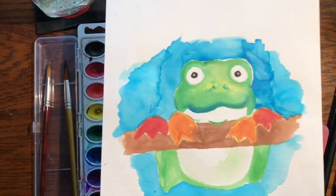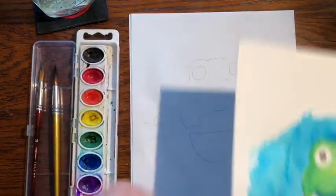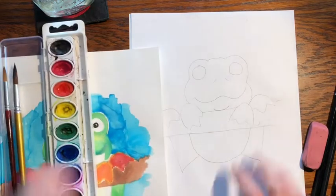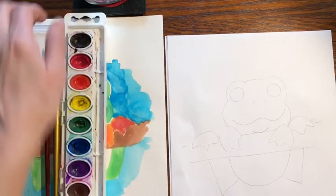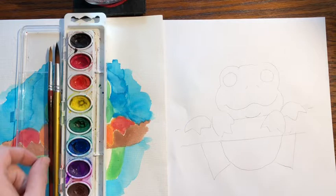Now I painted this frog on watercolor paper, but if you don't have watercolor paper at home, you can just use regular copy paper. The nice thing about watercolor paper is it soaks up the extra water, but copy paper will work just as well.